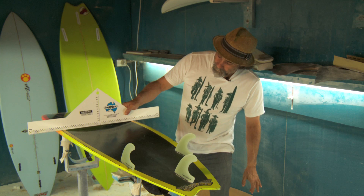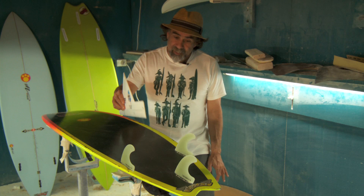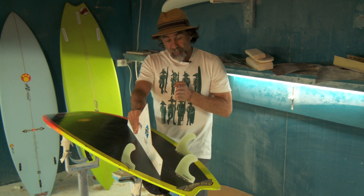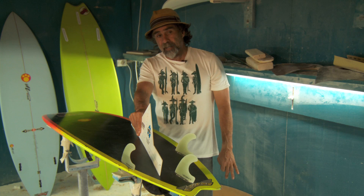it puts all the curve out on the rail. And you can see why I don't use a double concave — if you put it on a 45-degree angle like that, it's absolutely dead flat. There is no concave that way, and the water actually comes onto the board at a 45-degree angle.